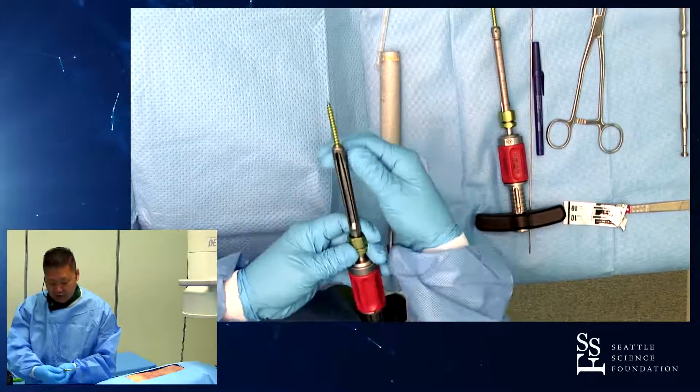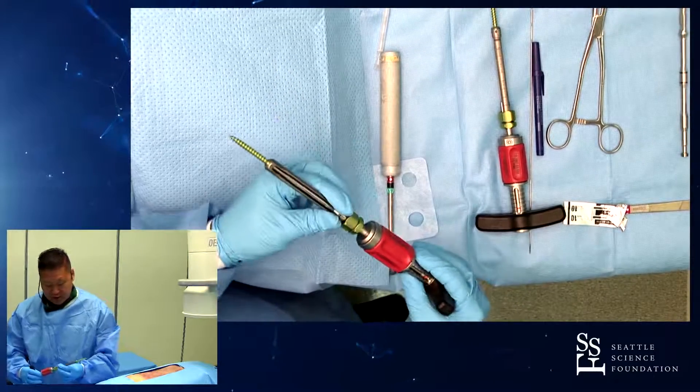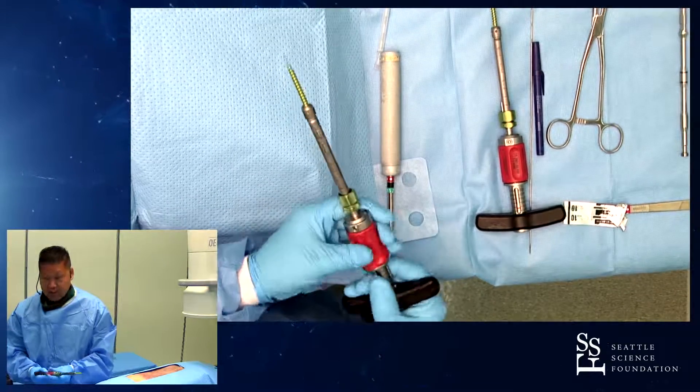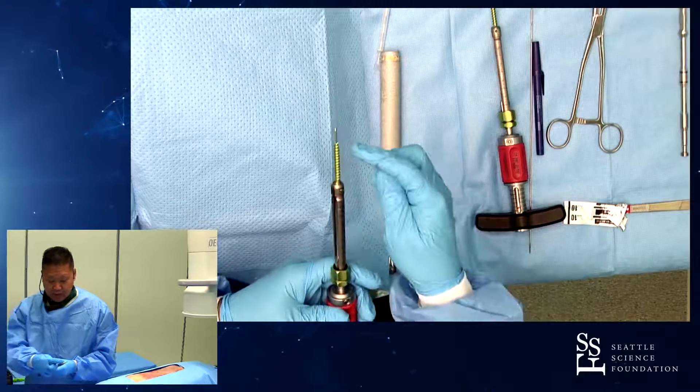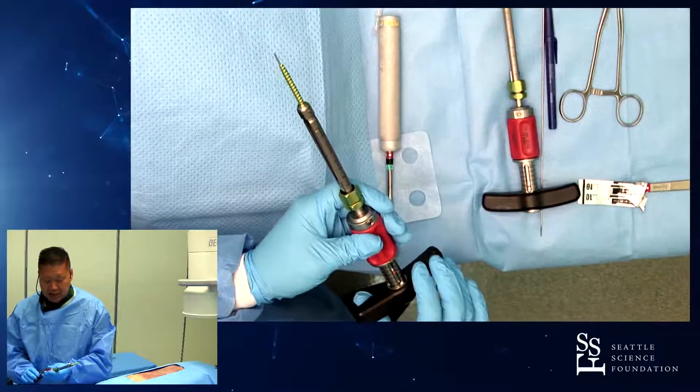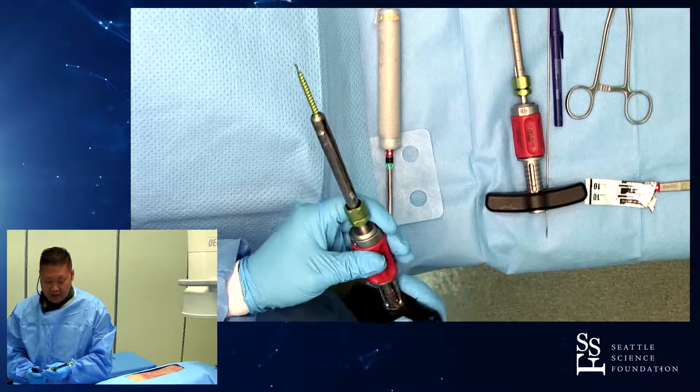I'll try to bring you through some of the features. The traditional Viper screw system is here, and what you can see is that by turning the red handle, you can extend this K-wire, which is actually very stiff, so you can really pound on this K-wire. It eliminates tapping and awling and all that.